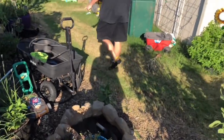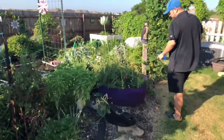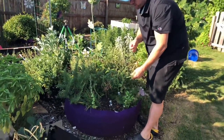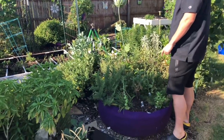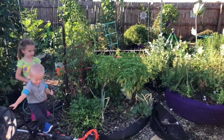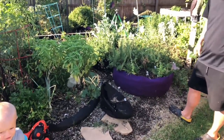Over here we have a mix of smart pots with a bunch of different herbs that we use in cooking — thyme, chamomile, oregano, rosemary, chives, basil, tarragon, and just all sorts of stuff scattered through here. If you haven't heard of smart pots before, check them out — we've really had a lot of success with them.